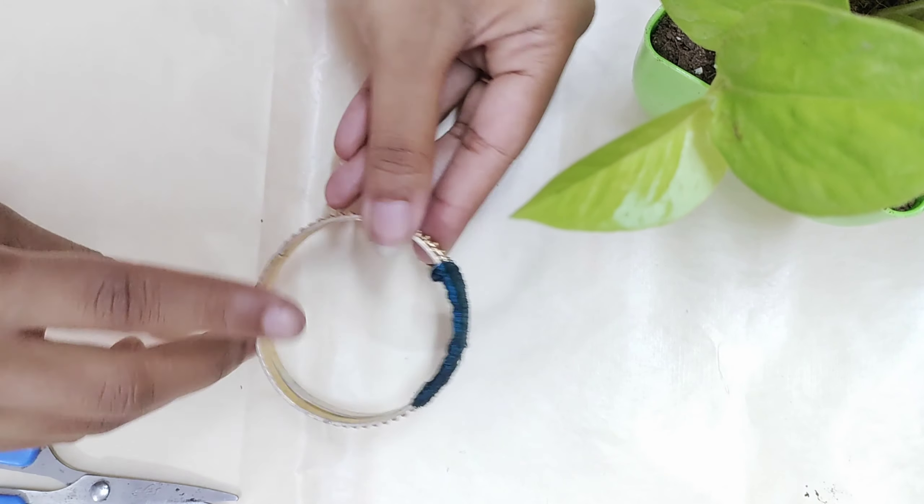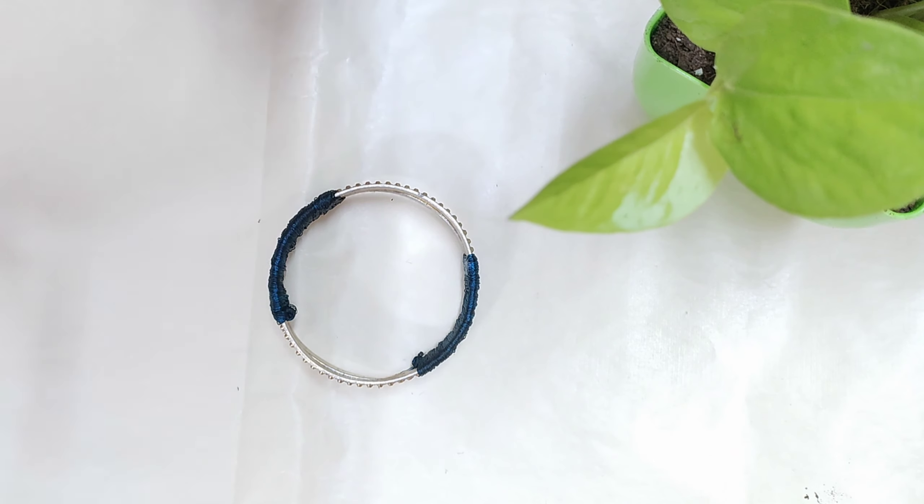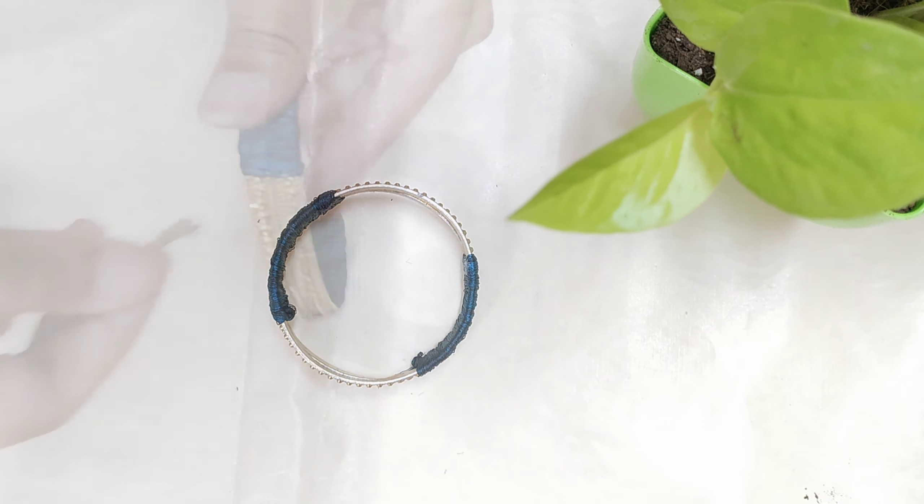I'll do this again, and then I just press the lashes.